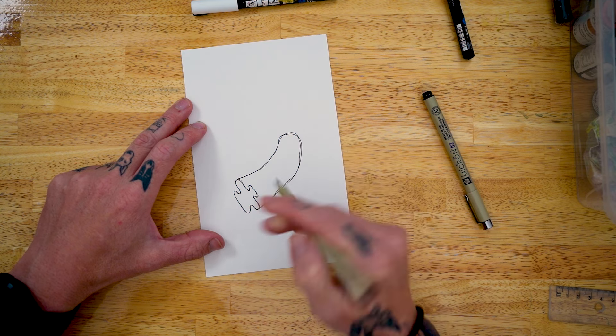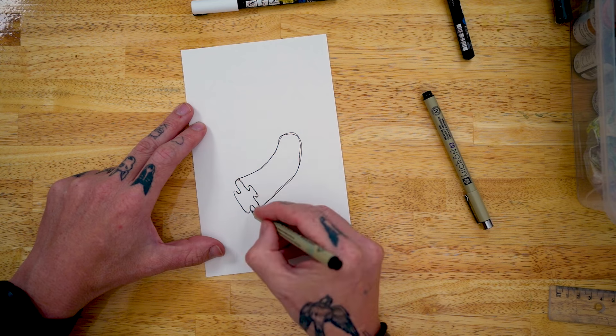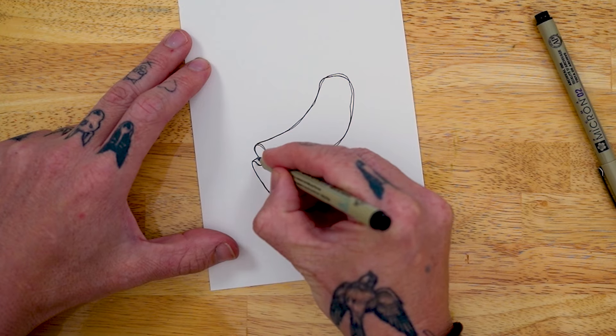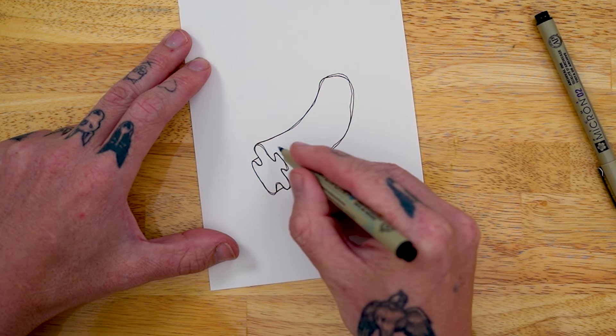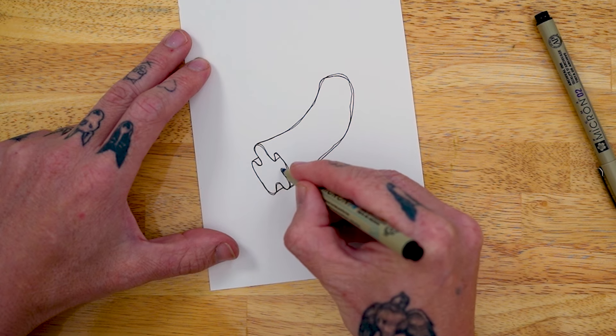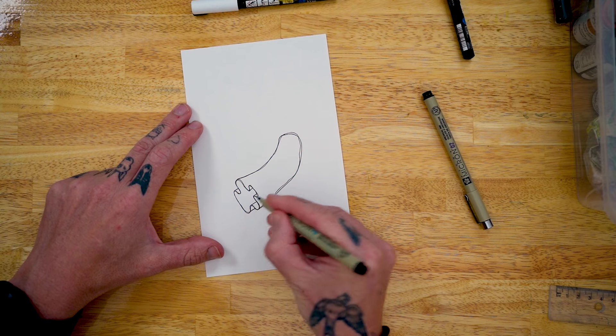Now obviously for me I like to keep it nice and sketchy. Then anything that's on this bottom half — we bring in anything that's on this side at the top — on the underside that's going to go up on the inside, and here same thing.